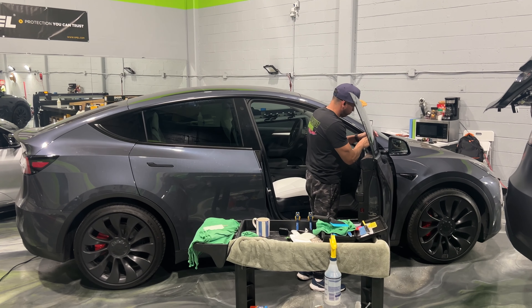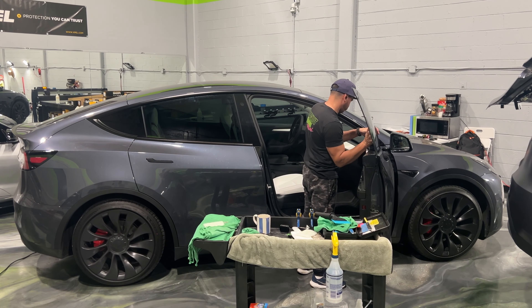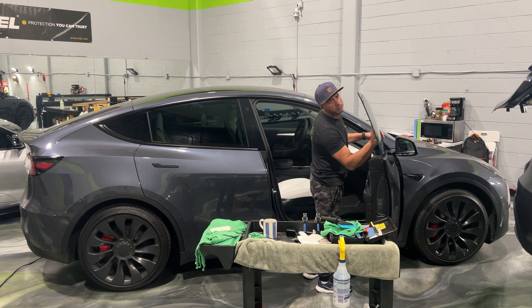We have a 2023 Tesla Model Y Performance that we're going to be protecting with our full front clip — that's going to protect the hood, front bumper, front fenders, and mirror caps from everyday driving. We're also going to be tinting the windows with XR Black 35% on the two front doors and XR Plus ceramic 70% on the rear section.